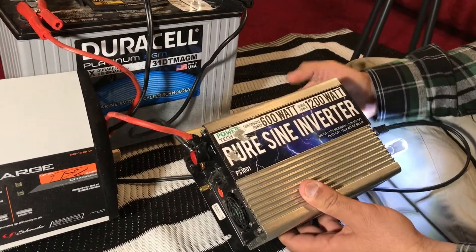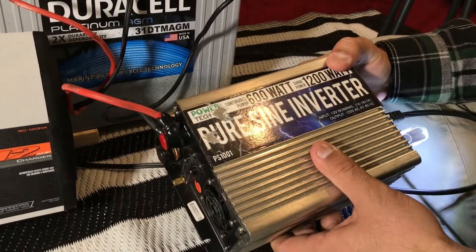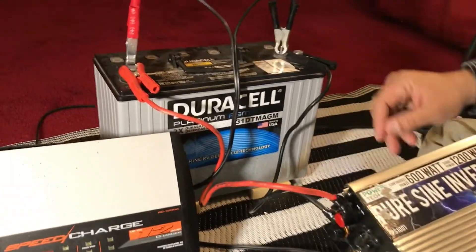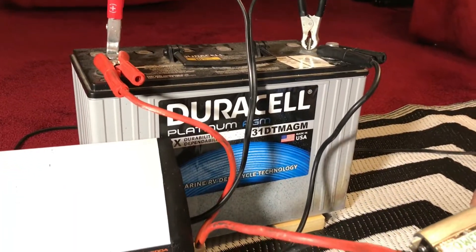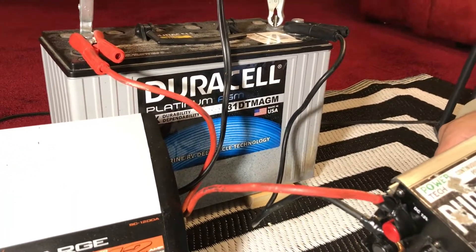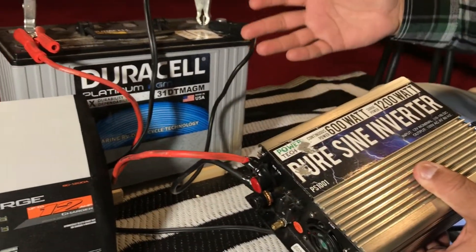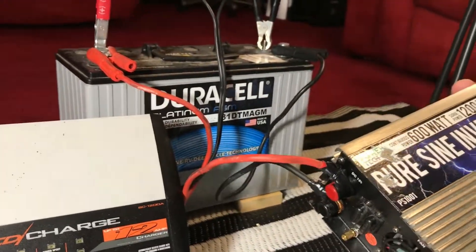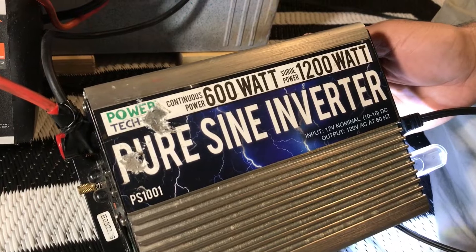You don't have to have a big inverter like this 600-watt one, depending on your power needs. You also don't need a battery this big — this is 105 amp-hours. You could get a 30 or 40 amp-hour battery, which will be a lot smaller and won't weigh nearly as much. This battery weighs a ton.